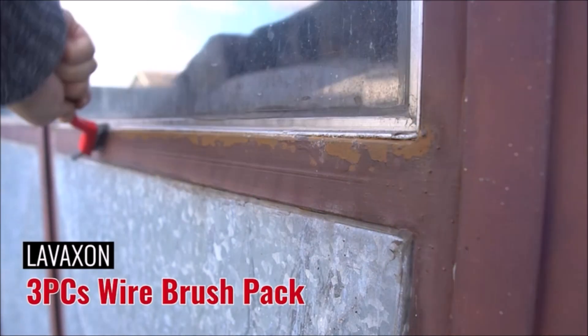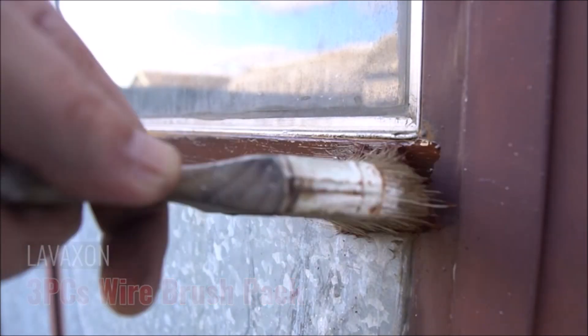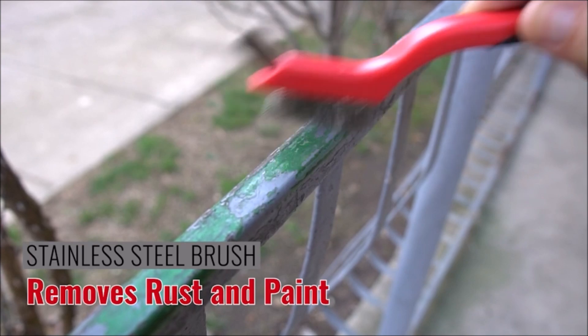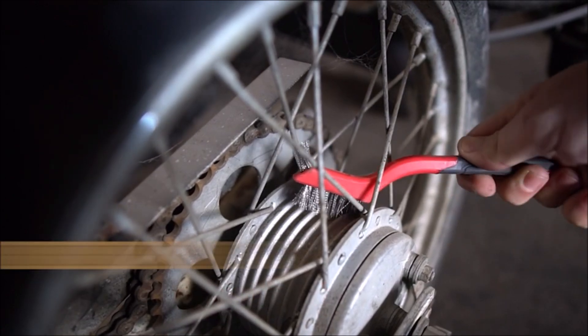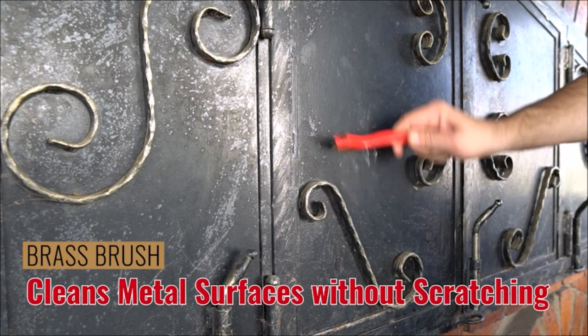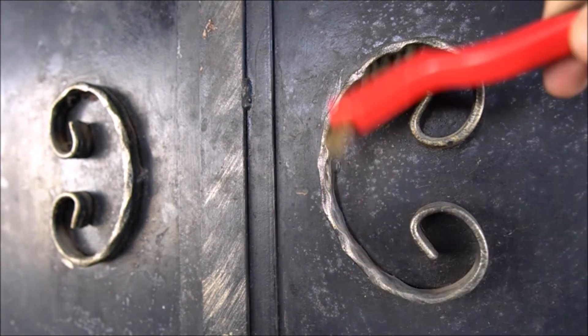The nylon bristle brush is ideal for gentle scrubbing on delicate surfaces, while the brass bristle brush is perfect for removing tough stains and corrosion from metals. The stainless steel bristle brush is suitable for heavy-duty cleaning tasks, making it ideal for use in industrial settings. The curved handle grip provides a comfortable and secure grip, allowing you to apply more pressure while scrubbing without experiencing any discomfort or hand fatigue.